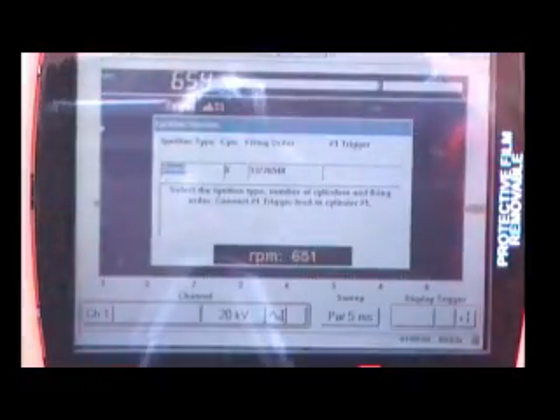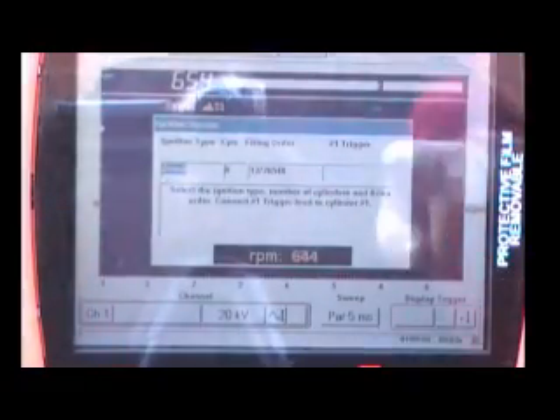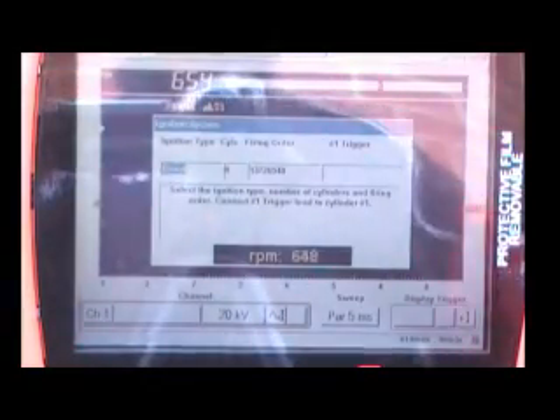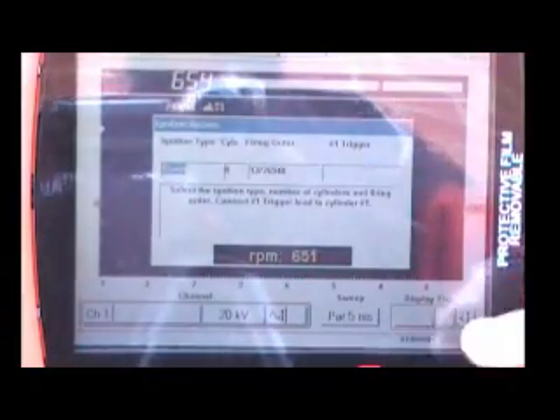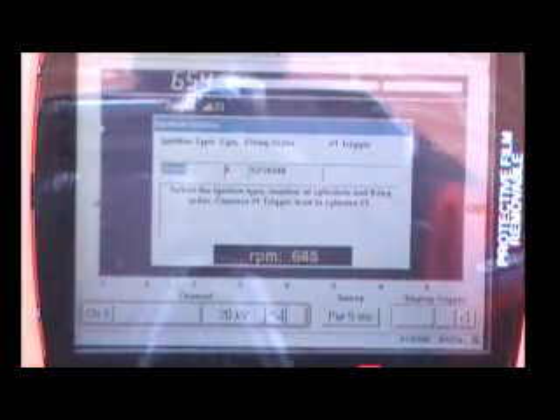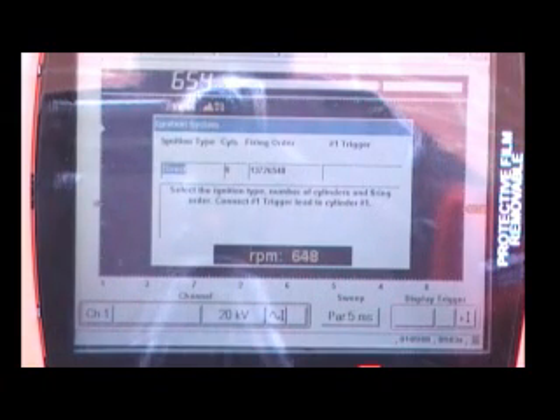You can tell your RPM probe is hooked up because you've got an RPM displayed here and you can also see it over here. In the toolbox, we're also displaying engine RPM, so we can tell that our RPM probe is hooked up and getting a good trigger because the RPM is being displayed properly.